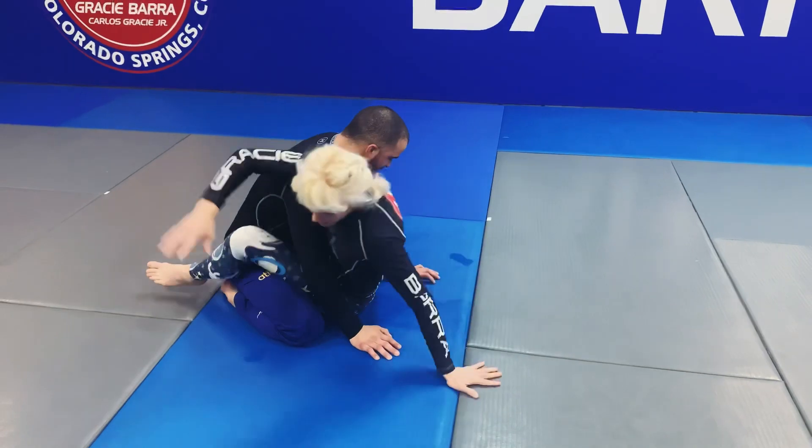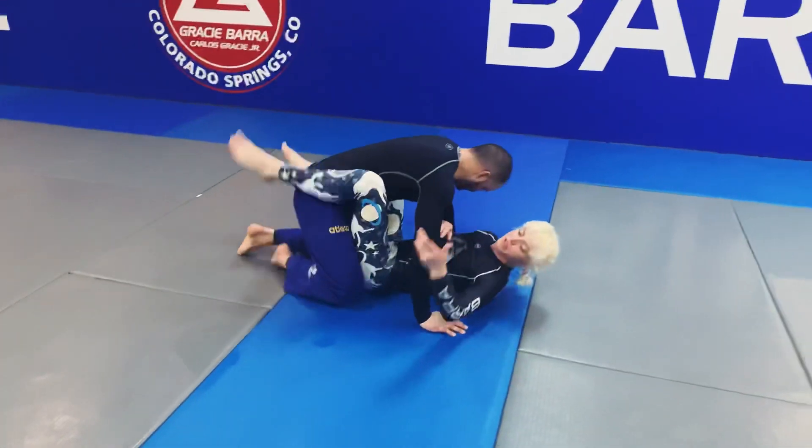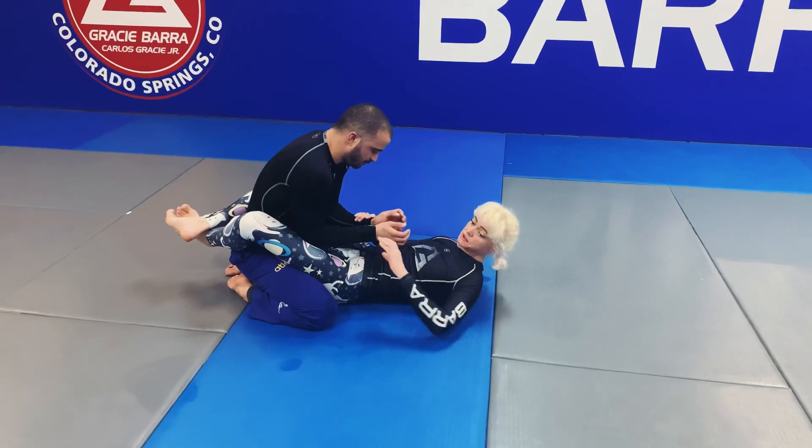If the arms are down, you can sit up, you can grab, and you can go for it, no problem. When they get more advanced, they start tucking these things in, making life difficult.